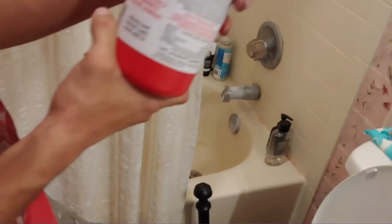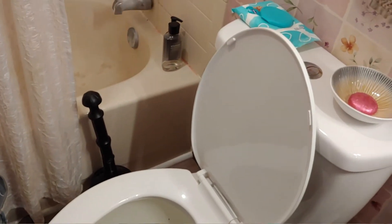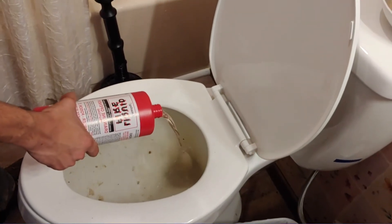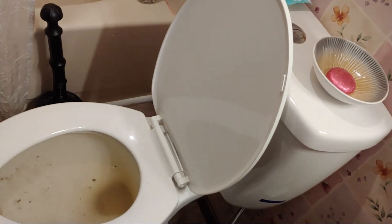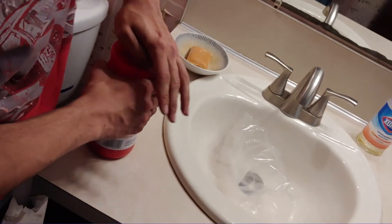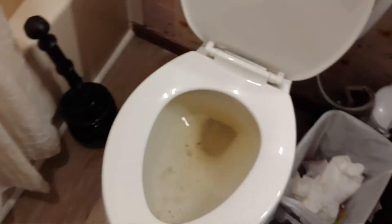It's very important you read all of this. This costs ten dollars and usually breaks free some pretty bad things. Now if something plastic is in there, it won't eat that. Use about a quarter of it for a toilet — we're putting a little bit more because we had already done this once. Make sure you put the lid on and put it in the plastic bag.